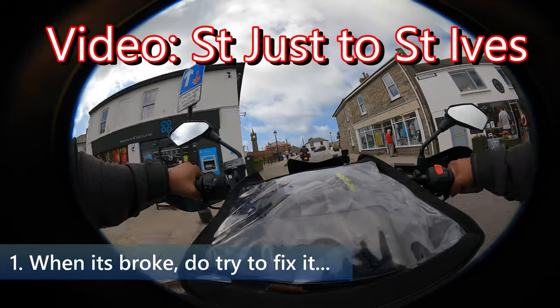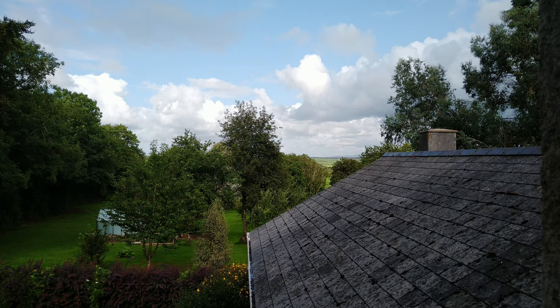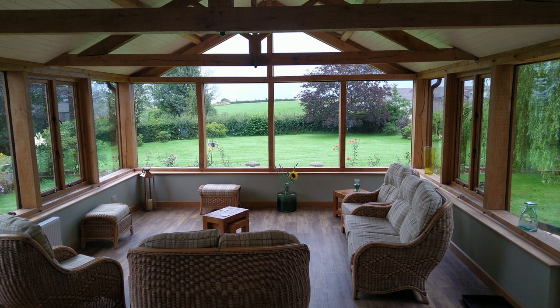Part 1: When it's broke, do try to fix it. Sunday — a day of rest, time to spend with the family and loved ones, but also a day when all the shops are closed and nothing is happening.